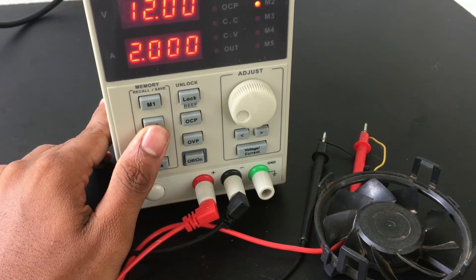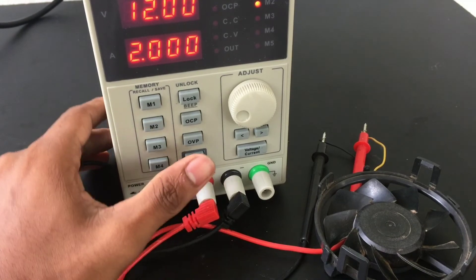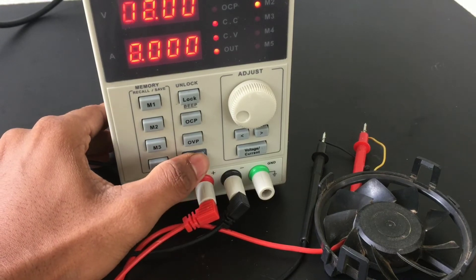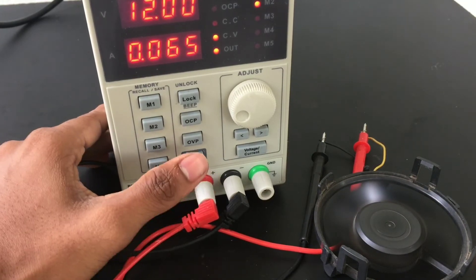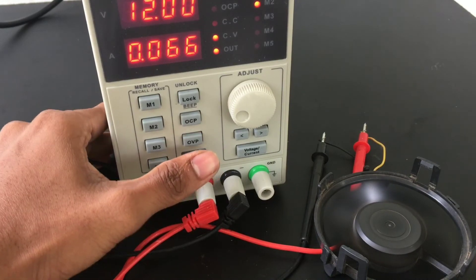I already have 12V and 2A set, and I have a battery connected.